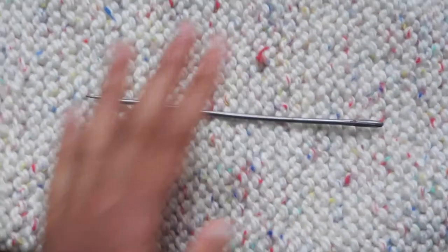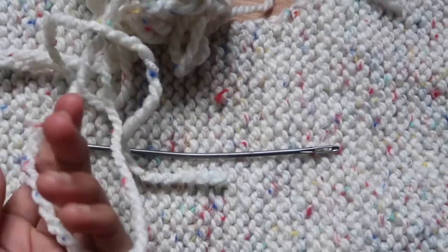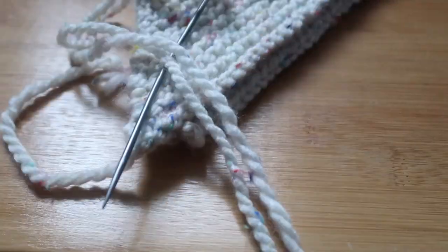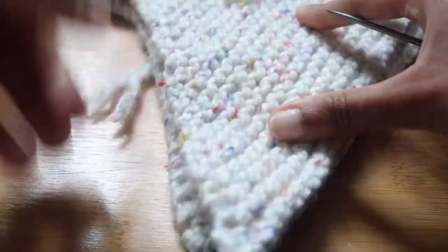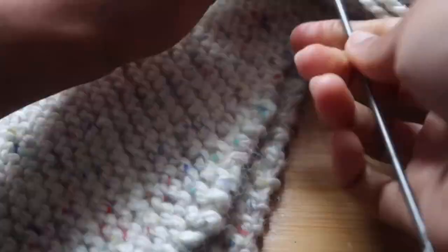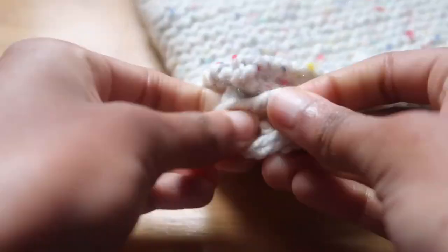I'd highly recommend getting a yarn needle — it would be a lot easier to sew up your product. You sew from the top part and from the neck. At the time I was sewing these pieces together I was exhausted and just did my general clothes-fixing sewing style, but there is a specific seaming method that gives a more secure finish — I'll have a link below. The top part ended up a little loose, which is the disadvantage of just winging it, but so far it's been intact.